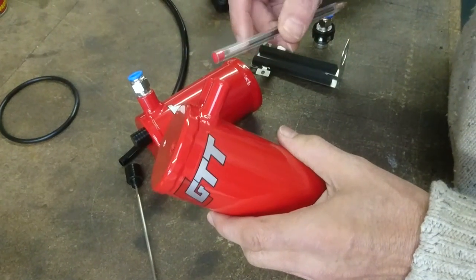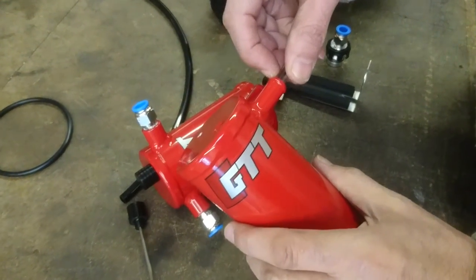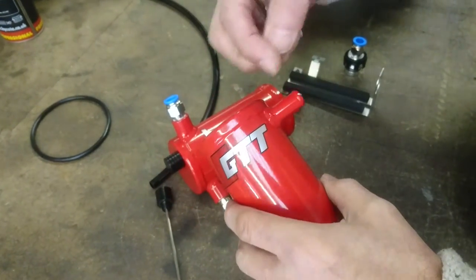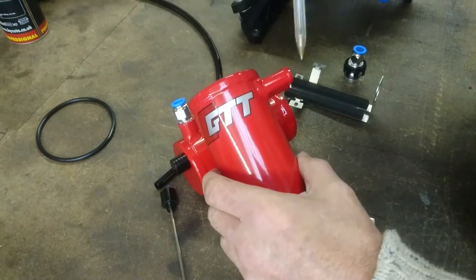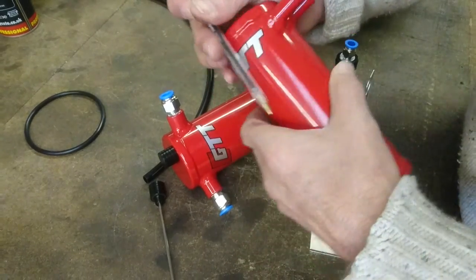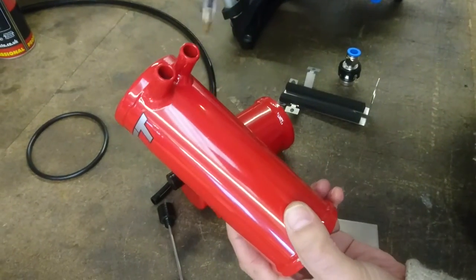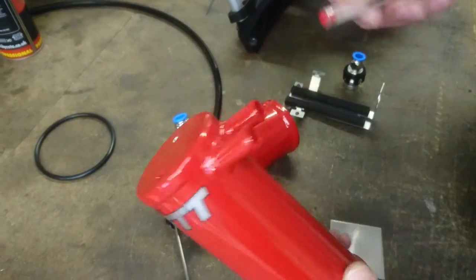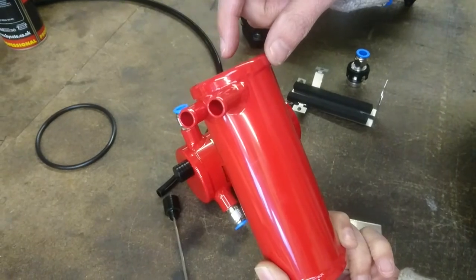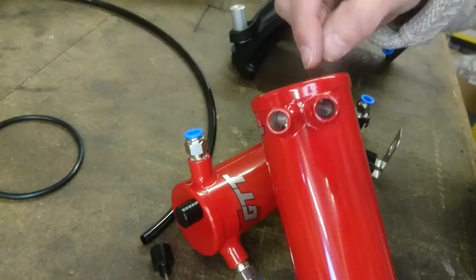We've done two things here. First, these fittings are not bits of straight tube — they're actually machined from solid billet. And they do not just go straight through. They go halfway into the can, so there's a dead end inside, and the flow going in is pointed 90 degrees vertically down to the bottom of the can. In a similar way, the outlet fitting is the same type but rotated 180 degrees, so it collects only from the top of the can.